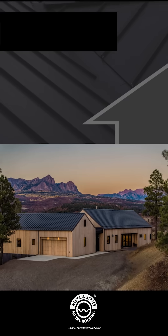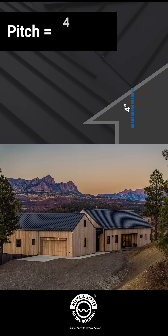For example, a roof that has a 4 in 12 pitch will be 4 inches up for every 12 inches out. Don't try to get on your roof to measure its pitch. You'll learn your roof's pitch when it's inspected by a local roofing contractor for your roof replacement.